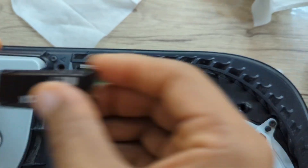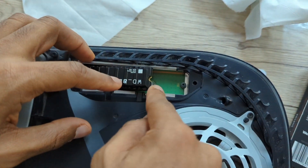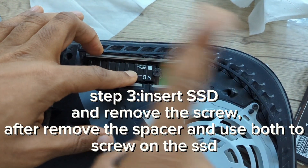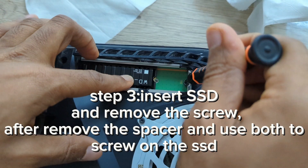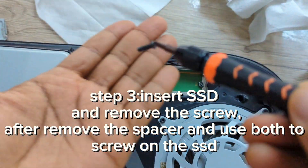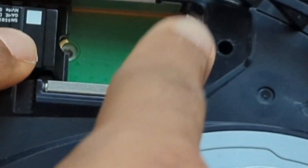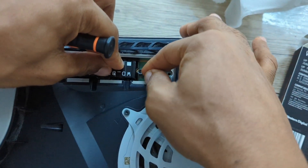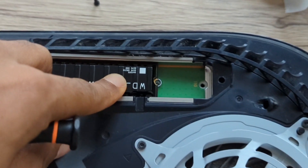Here comes the tricky part. You want to insert the SSD inside but not completely first. As you can see, it's not seated yet. Step three: insert the SSD and remove the screw — after removing the screw, remove the spacer as well, and use both to screw down the SSD. Remove the screw on position 110, then get the spacer. Lots of people forget the spacer — make sure you get it. Install the spacer right there; it should just pop right in.